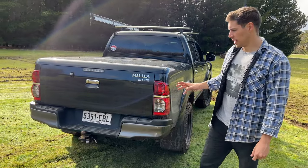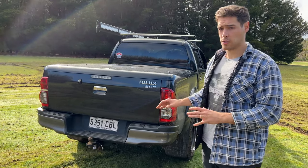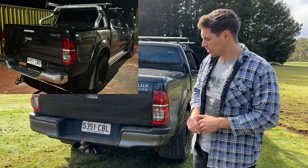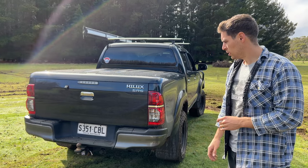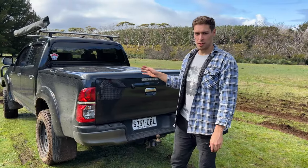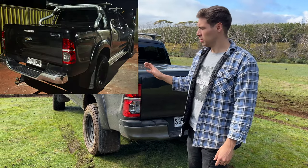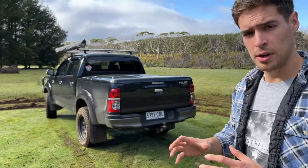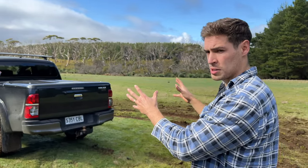Coming over to the rear, I've also put an N80 rear bar. I like the rear bar on an N80 — it looks much nicer than the standard N70 SR5 rear bar. It just looks more flush and sits a bit higher. The SR5s also come with a sports bar, and I took that off. I don't like the look of it; I like the clean look without the sports bar. It makes the tub lid look nice and flush and gives the tub a bigger look overall.